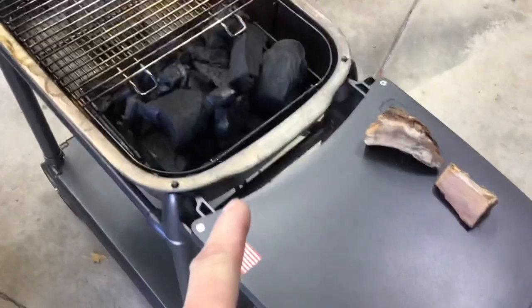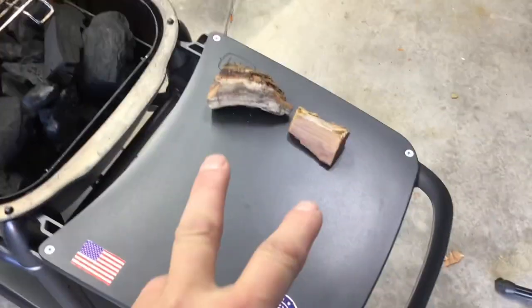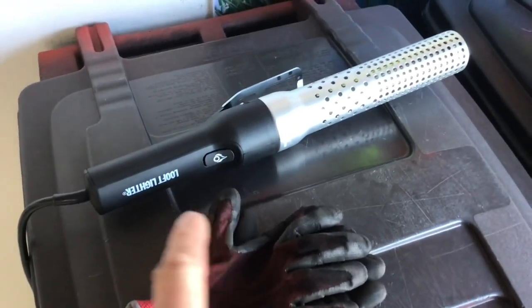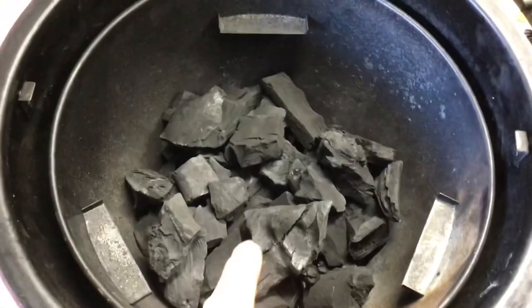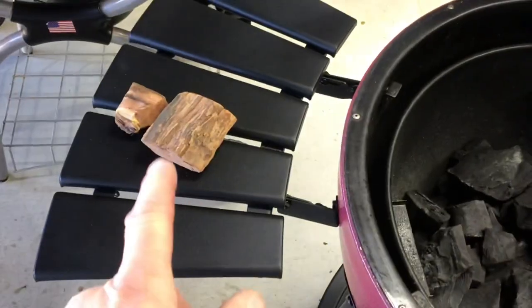We're gonna use Jealous Devil lump in the PK, which I've never done, and I've got two little pieces of mesquite. We are gonna use our loop lighter to get them both started at the same time, so I can even them out. I'll start in the middle on both. I've got the same setup in each — Jealous Devil lump and two pieces of mesquite.